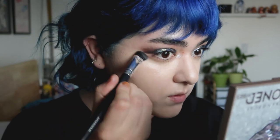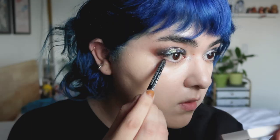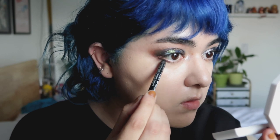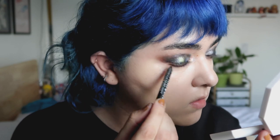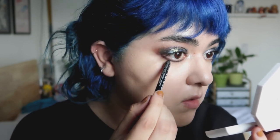For the brow bone area, I'm just using the lightest of the matte eyeshadows in the palette, but you can use any eyeshadow in your collection that's really close to your skin tone. For the lower lash line, I am just taking my black eyeliner — this one happens to be from Bare Minerals — and smudging it on the lower lash line. I'm not being too precise with it because I will be applying some eyeshadow on top of that black eyeliner.